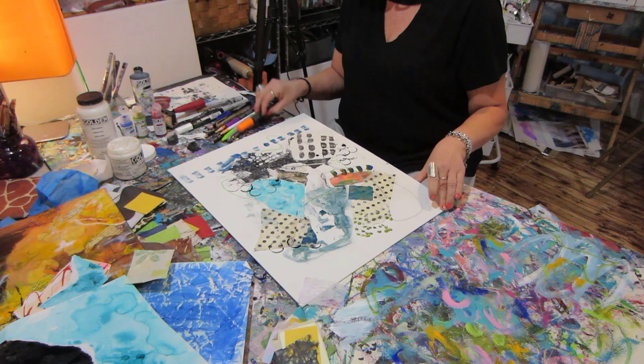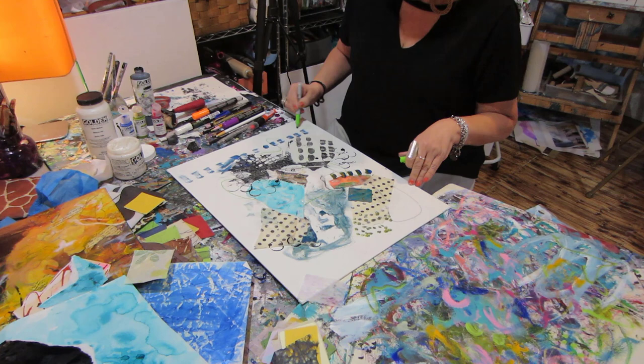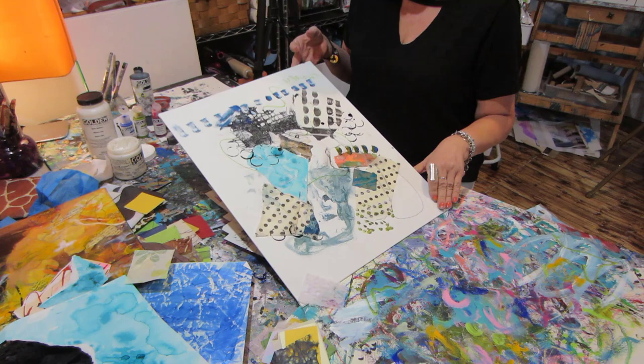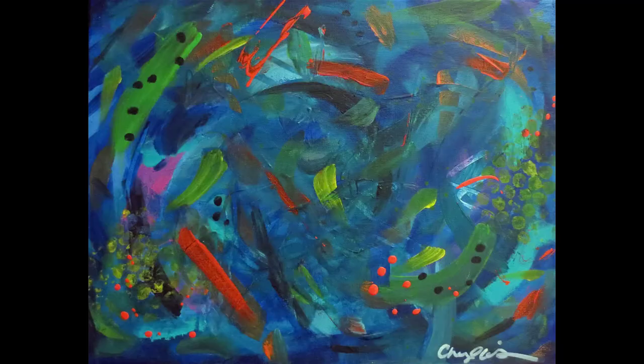I hope that helps and I hope you get inspired by some of these ideas. I'd love for you to share some of your artwork with me so I can see what you've done. Yeah, give it a try!